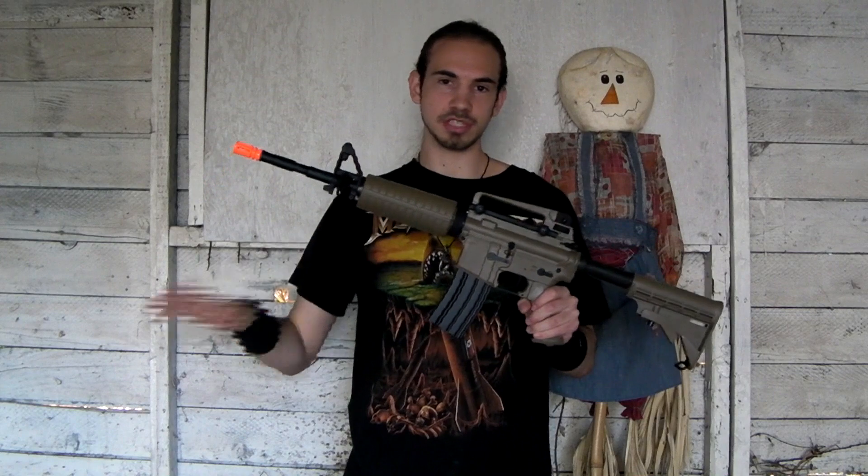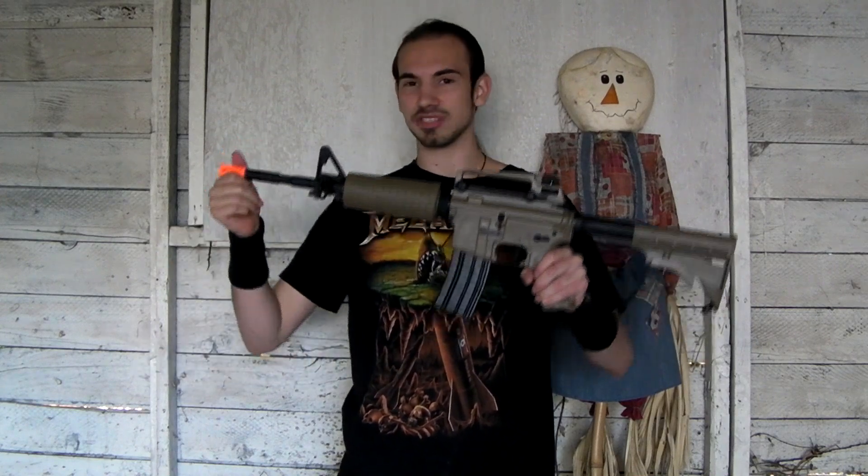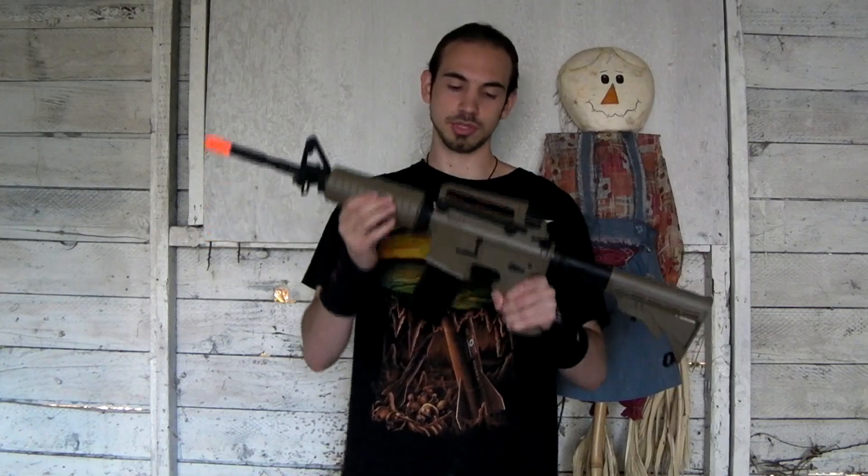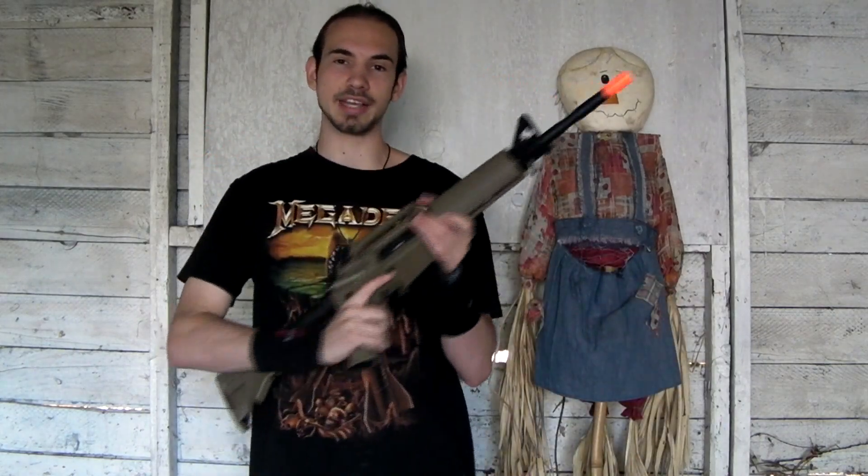It's a really accurate gun. For the price you're paying, after chrono-ing it and doing the accuracy test, I think this is the best M4 you can pick up for the money. It's not the best M4 period, but it's very affordable and high quality for that price. If you want to buy this gun, there's a link below to RDA's website and their forum. That's been the Red Dragon Airsoft accuracy test of the TSD Tan M4.